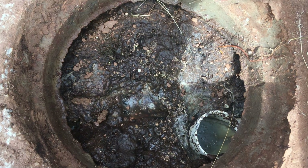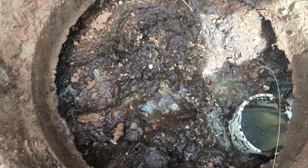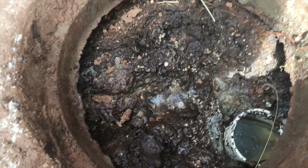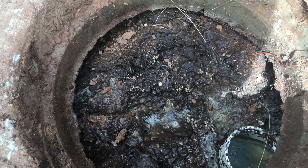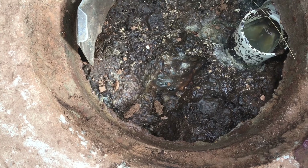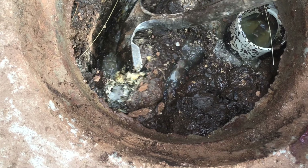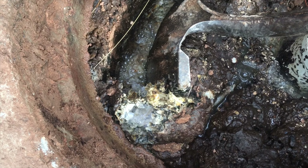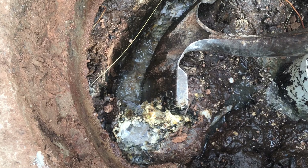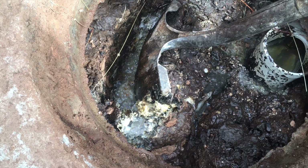The crust looks relatively healthy for a system, but it looks way over full of solids — the solids are pretty thick. If we stick the shovel in and poke it through, you can see that it's floating about six, maybe even eight inches out of the water level, putting the crust at about 24 inches thick. Way overdue.